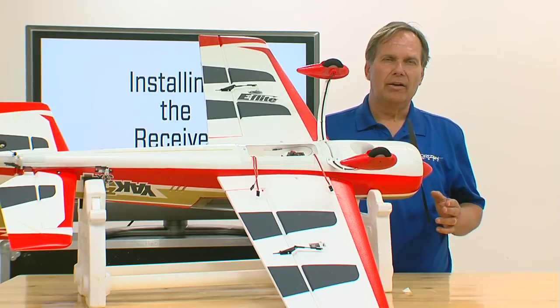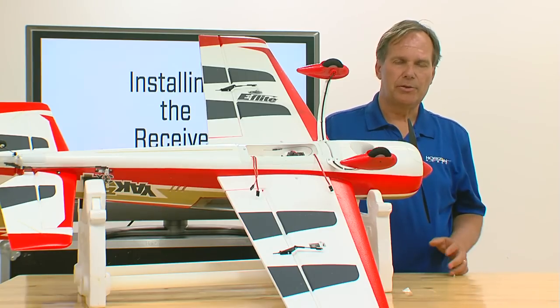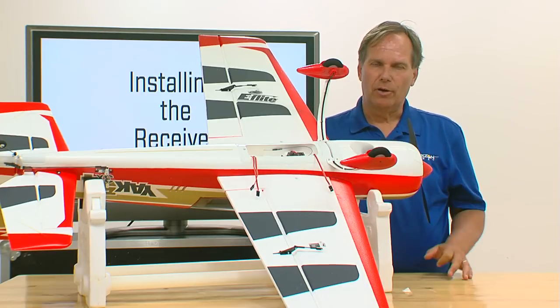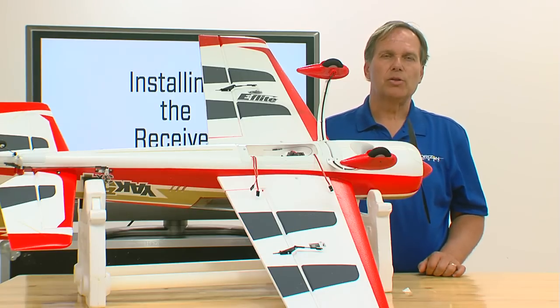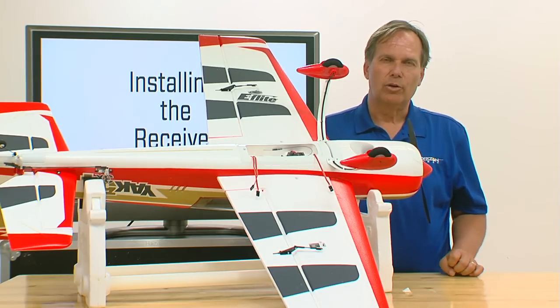We're going to show later in the video how to set up flight modes such that the AS3X system is completely turned off so it's safe to fly no matter the vibration level, and then you can turn it on in flight. If the vibration level is so great that it causes negative effects in the AS3X system, you'll safely be able to flip out of that mode. We'll show you how to do that in one of the future videos.